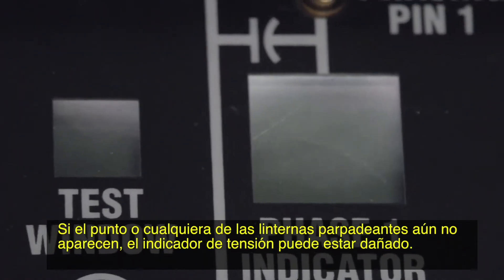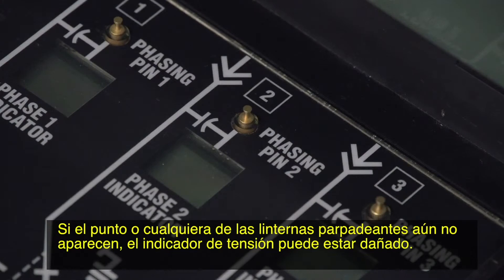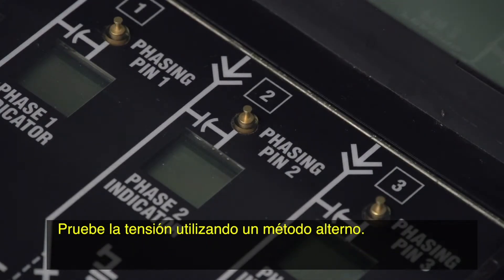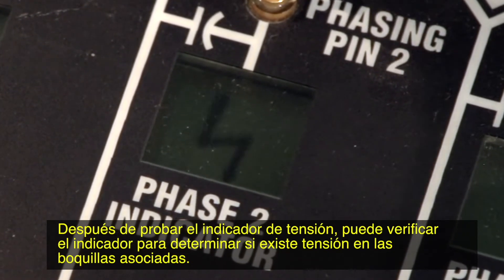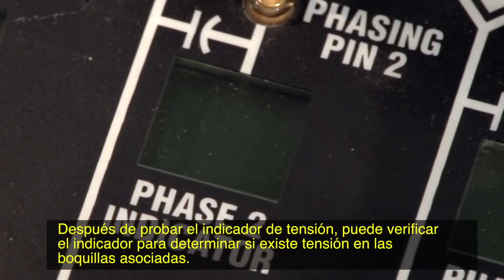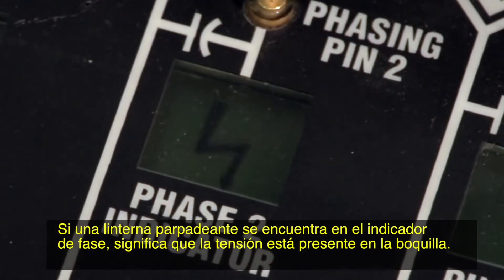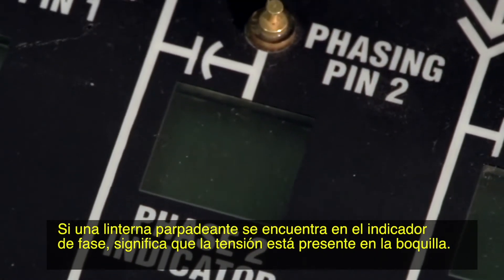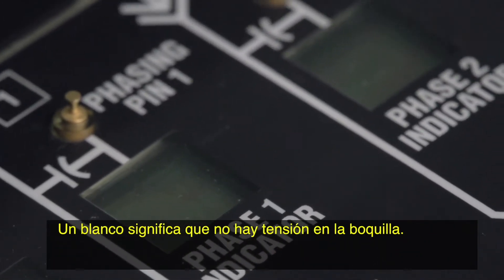Also make sure that there is adequate light, either from the sun or a flashlight. If the dot or any of the flashing lightning bolts still do not appear, the voltage indicator may be damaged. Test for voltage using an alternate method. After testing the voltage indicator, you can check the indicators to determine if there is voltage at the associated bushings. A flashing lightning bolt in the phase indicator means that voltage is present at the bushing. A blank means that there is no voltage at the bushing.